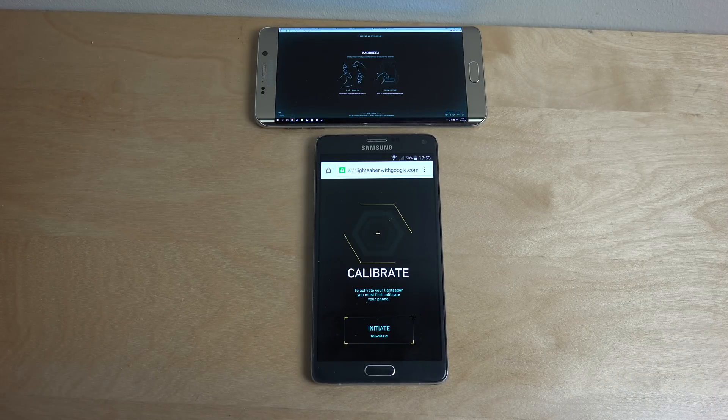Hey guys, so Google has made an interesting experiment where you can transform your phone into a lightsaber, kind of like in Star Wars.